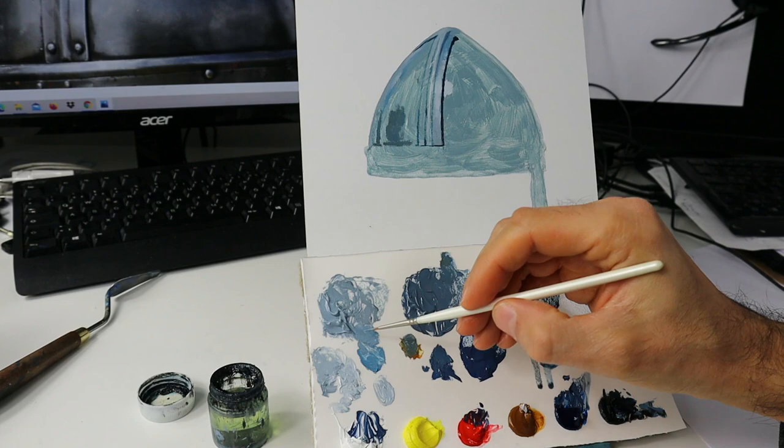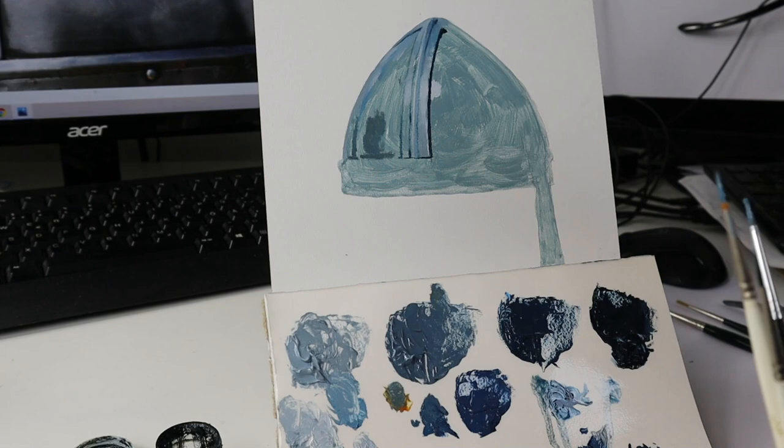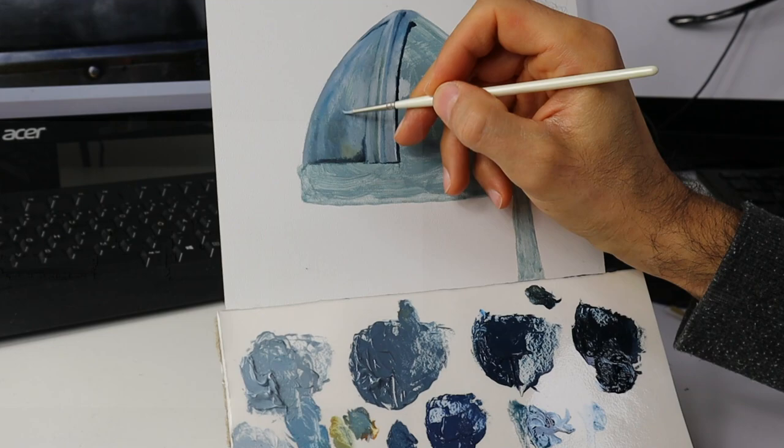The basics of painting metal is that you have to know beforehand how reflective this object is that you paint. Metal itself is between a completely matte and black surface and a chromatic surface — anything in between is possible. In this case, we have a helmet that is pretty glossy and pretty reflective, but not like a chromatic surface.